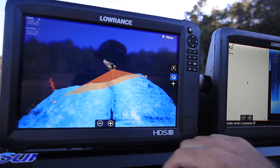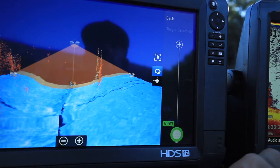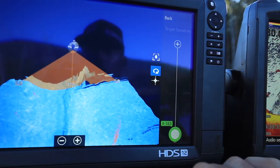Simply press menu, go into view, target sensitivity, and then adjust that to suit the water conditions that you're in, depending on the clarity, depending on the thermocline, the amount of bait in the water, those sorts of things.